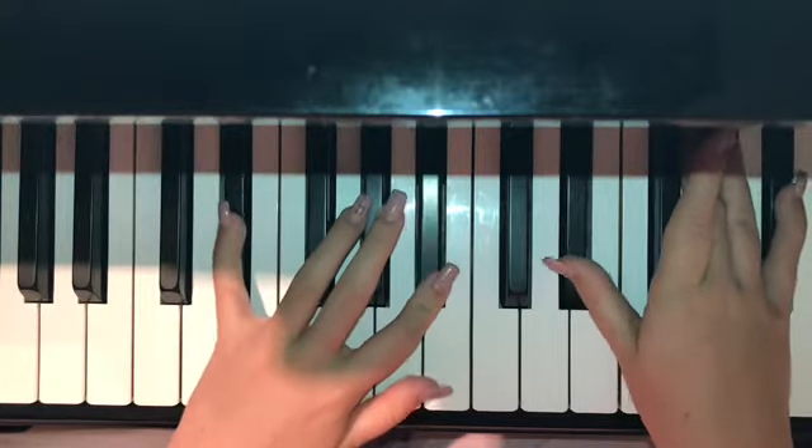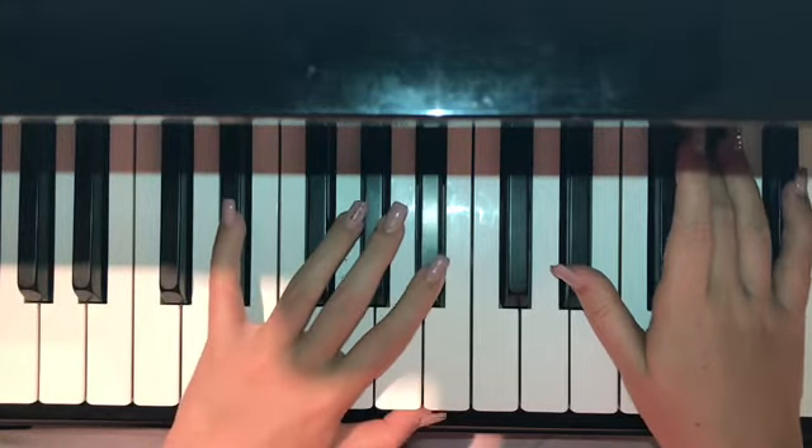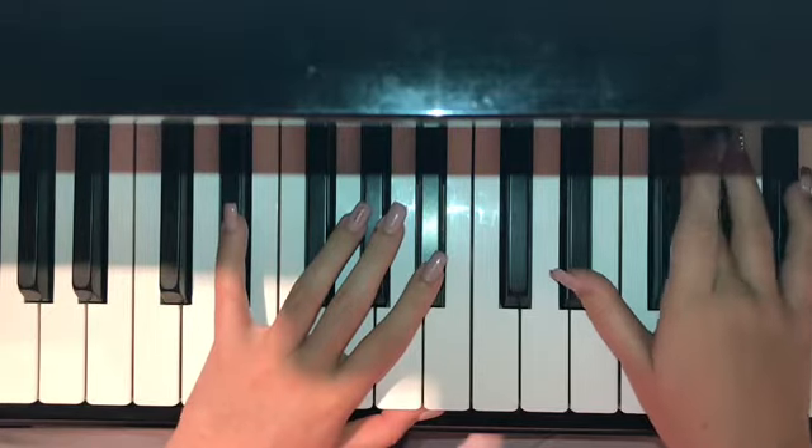Lastly, it is E minor. In the left hand, it is E flat and B flat. In the right hand, it is E flat, G, and B flat.